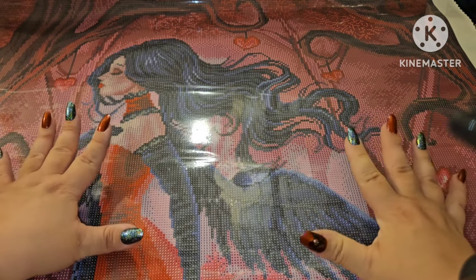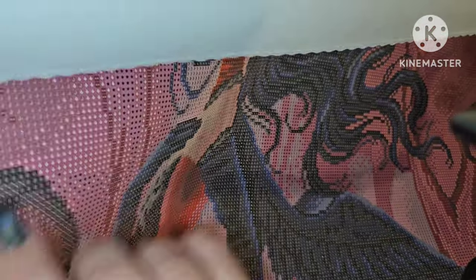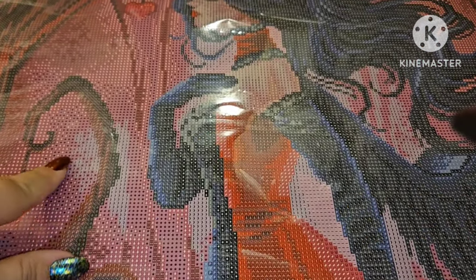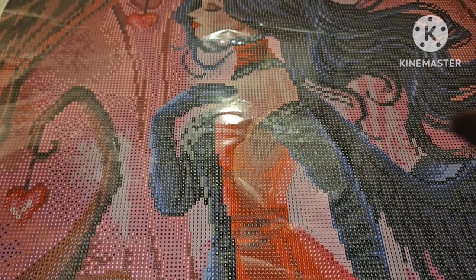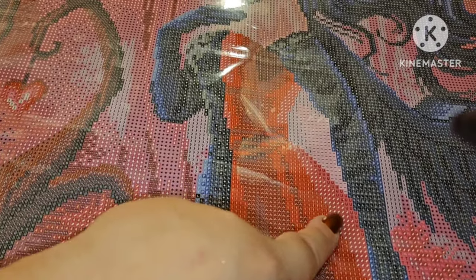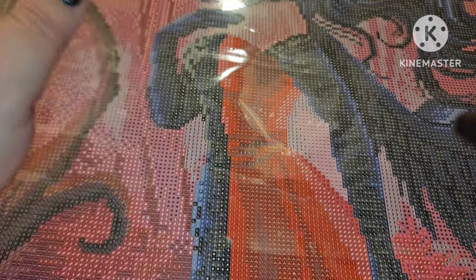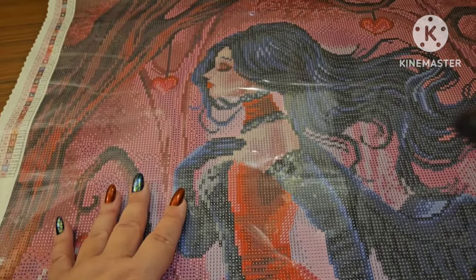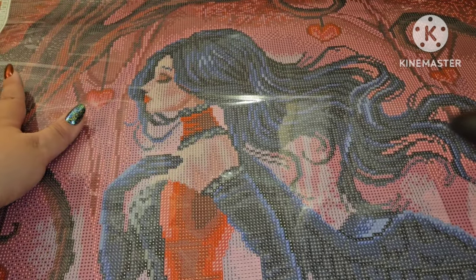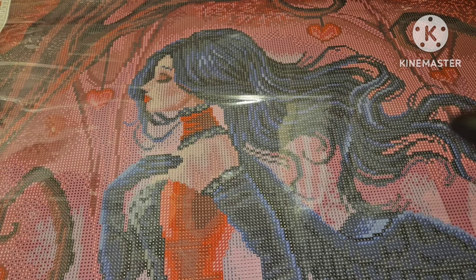I also wanted to mention this canvas has a really good mix of color blocking and confetti. There are areas of confetti where lots of different symbols aren't grouped together, and then really good stretches of color blocking where it's one symbol and you just go to town with a multi-placer. It's not too much of either one, so whether you're a confetti person or a color blocking person, you'll love it.